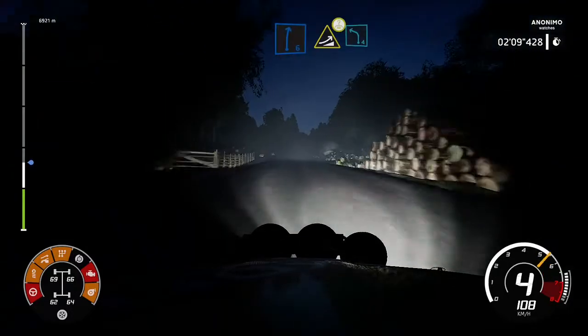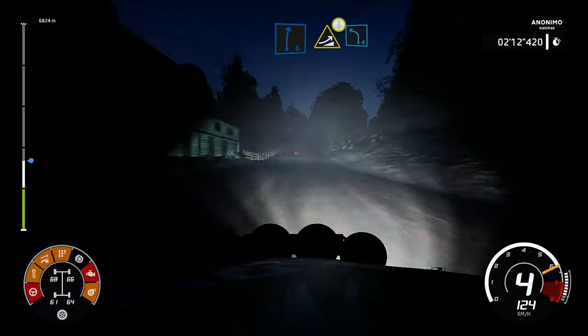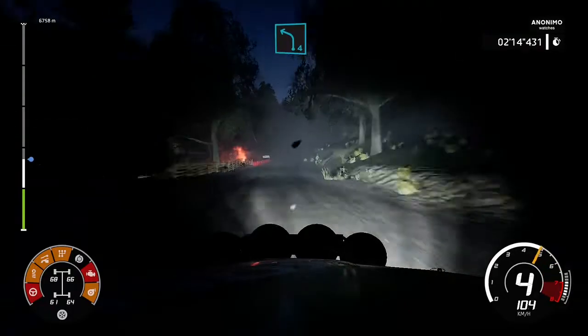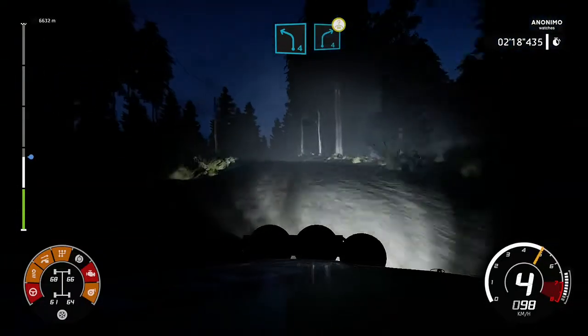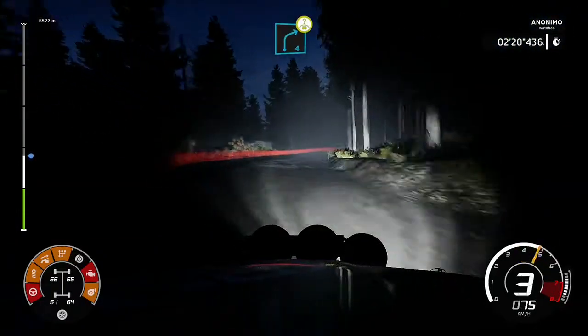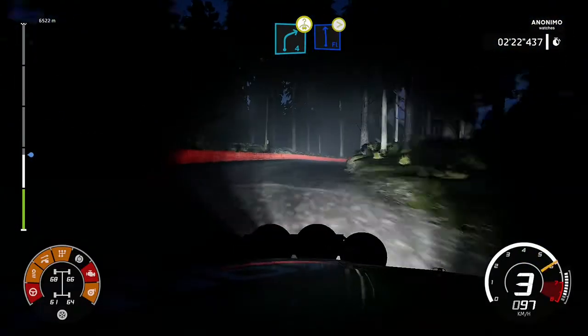Right 6, right, jump on the crest, open and left 4. Right 6, break, jump on the crest, open and left 4. Right 6, right, jump on, tightens 5, 3.